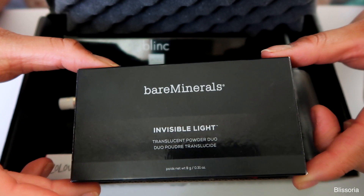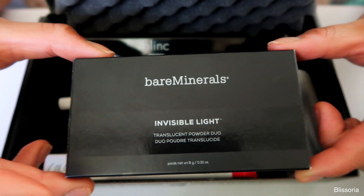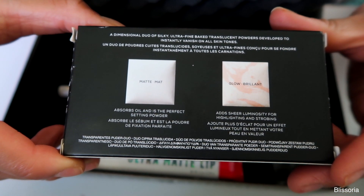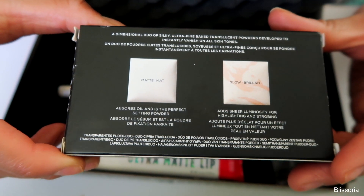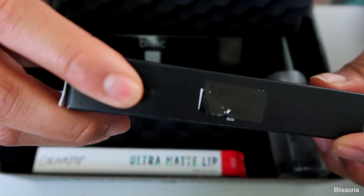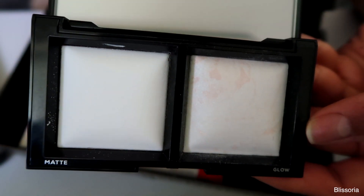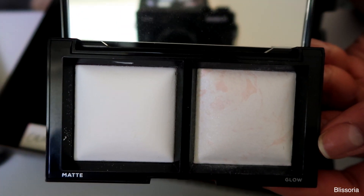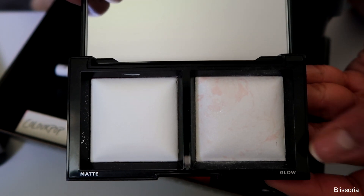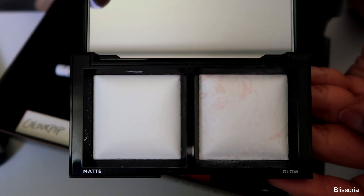The very first thing in here is the Bare Minerals Invisible Light Translucent Powder Duo. It comes in a little cardboard box. The card says this silky and ultra-fine combination of setting powder and finishing powder instantly vanishes on all skin tones. Here's a matte side and then a glow side. The matte side you would use to set your powder, concealer, or anything really.